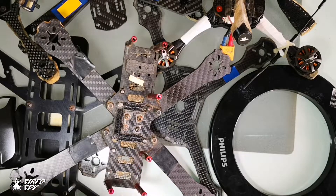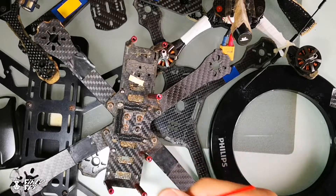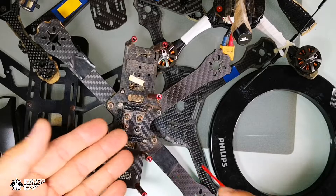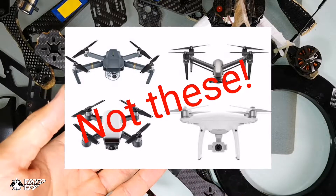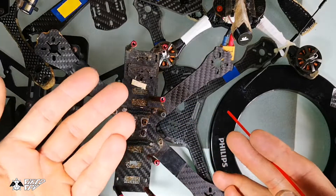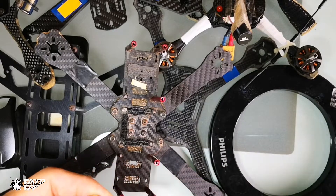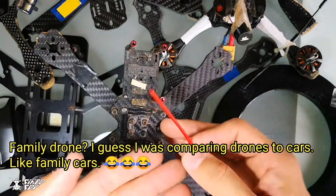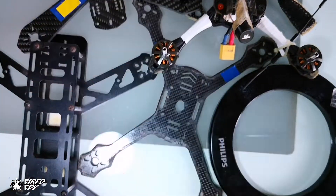Hello everyone, welcome to Far The FPV channel. For this video I would like to talk about the world frame in FPV drones. This content is specific to the racing drone or freestyle drone — we are not talking about the DJI drone or cinematic drone. This kind of frame we use for pure fun and pure excitement, so let's get into it.